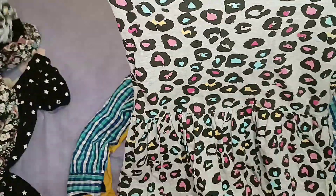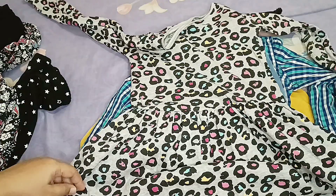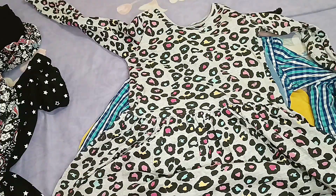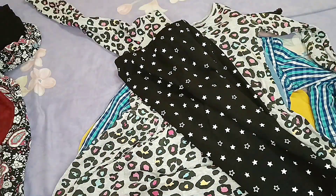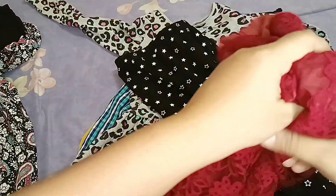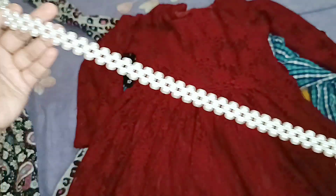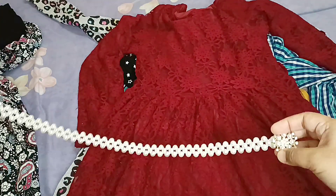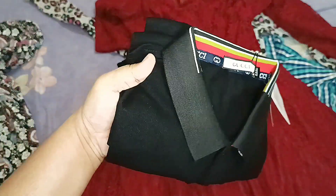We have two tops that are frog-style, and we have a black leggings. I also have a red one piece — it's a full single color but with a belt detail. I'll show you how elegant it looks.